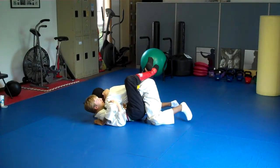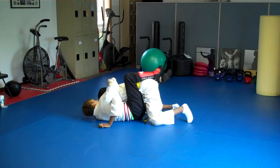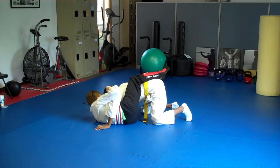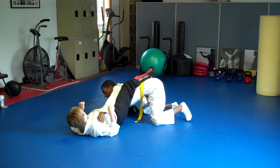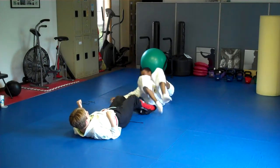Now I want you to position his head so you can start to work your strikes — simulate strikes here. Striking, striking, striking. Still moving. And you get all the way out to the side — bring your head to me, keep coming, keep coming. Foot goes on the hip and eject him. Good job. Awesome.